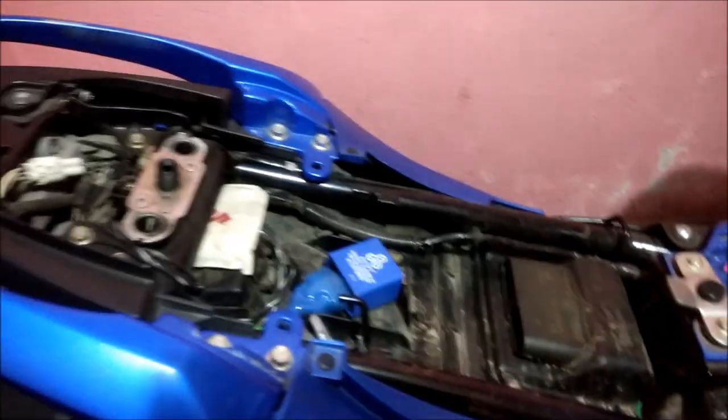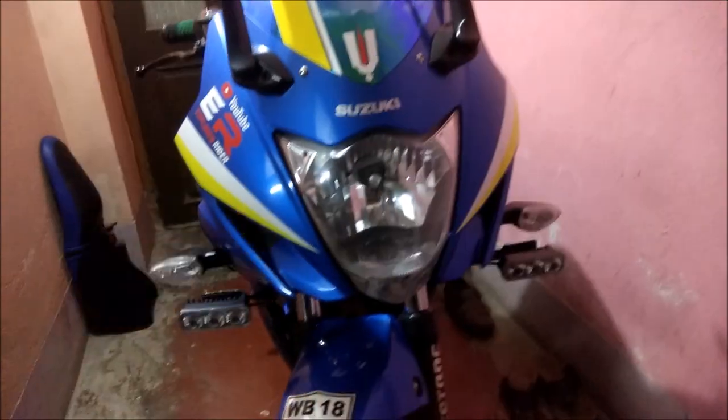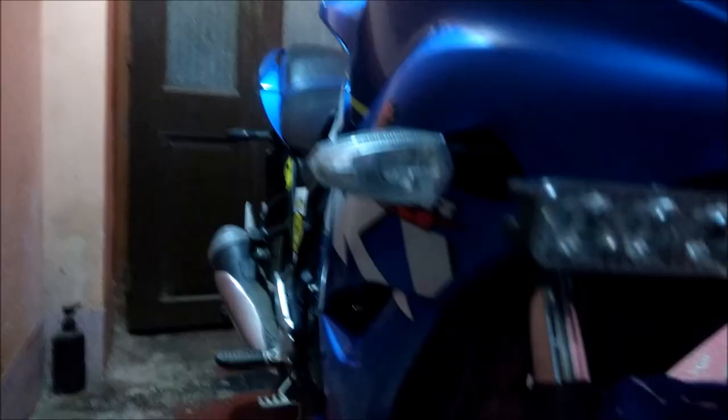Note that this type of switch is not provided with the 10-mode flasher — that's something you must keep in mind. Also, I completely forgot to mention that I changed the bulb to an LED indicator bulb for the flasher. Thank you for watching.